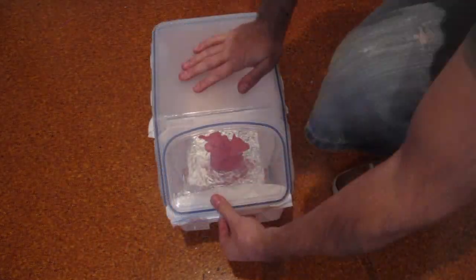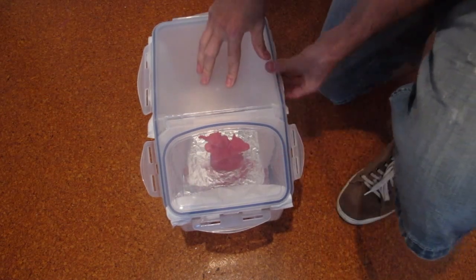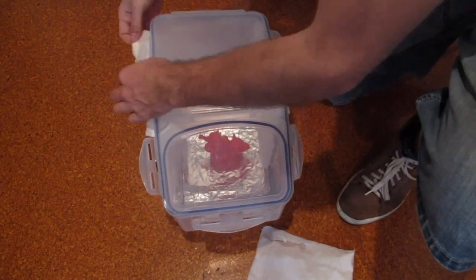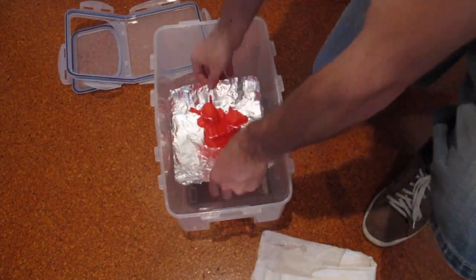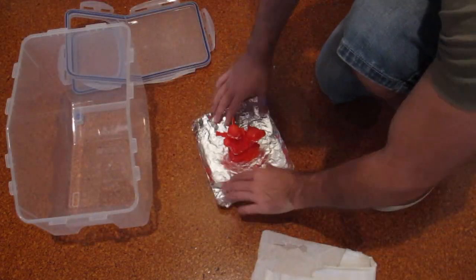You should check on it every hour or so and take it out when it's about 80% as finished as you'd like it. It'll take another couple of hours to fully off-gas and it'll keep getting smoother during this time. Also remember that the model will be pretty soft so avoid touching it with your fingers.